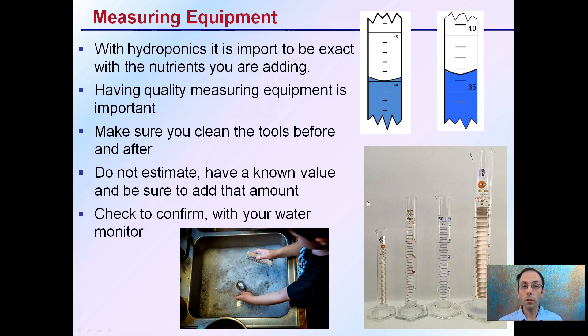With hydroponics, it's very important to be exact with the nutrients you're adding. Looking at these graduated cylinders, there will be a slight bend to the water — that's called the meniscus. You always want to read the value at the bottom of the meniscus. So while the water does come up a little on the sides, a reading here would be a 40-unit measurement.